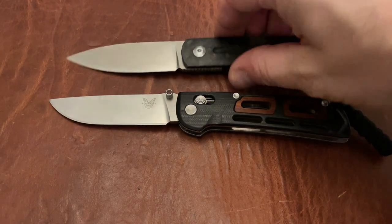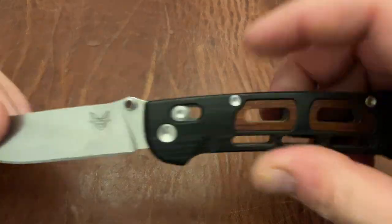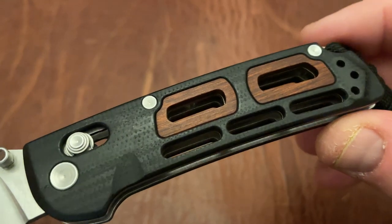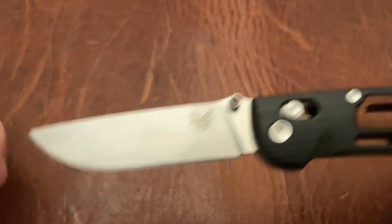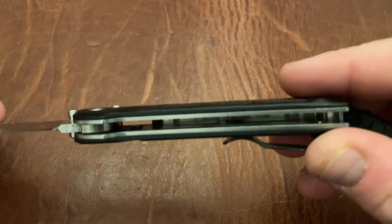Let's go ahead and talk about the good and the bad of this knife. First of all, the aesthetics on this are awesome. You have this Mill G10 that has nice texture on it. You have Cocobolo wood here, with Cocobolo accents as well. The blade shape is quite nice, and it's got this flow-through construction.